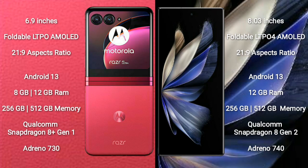Motorola Razr 40 Ultra runs on the Android 13 operating system. Vivo X Fold 2 also runs on the Android 13 operating system.